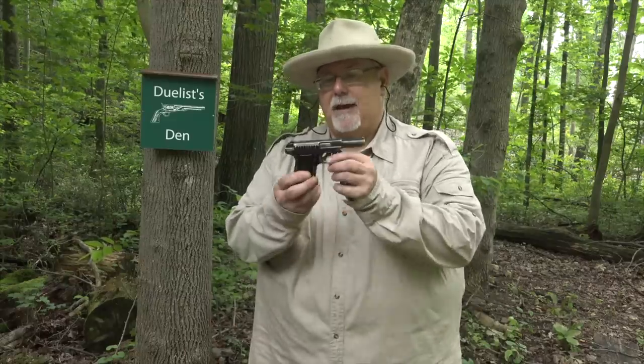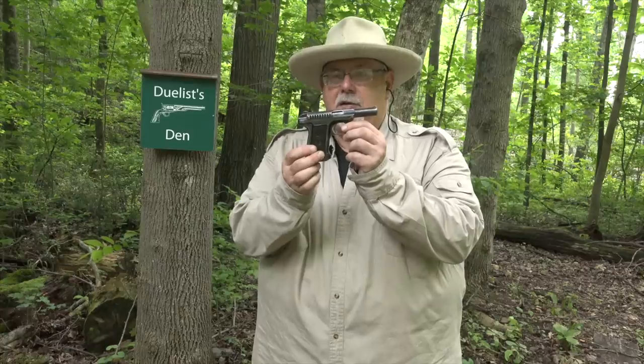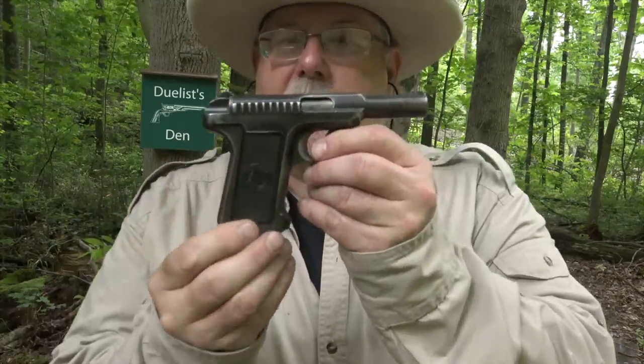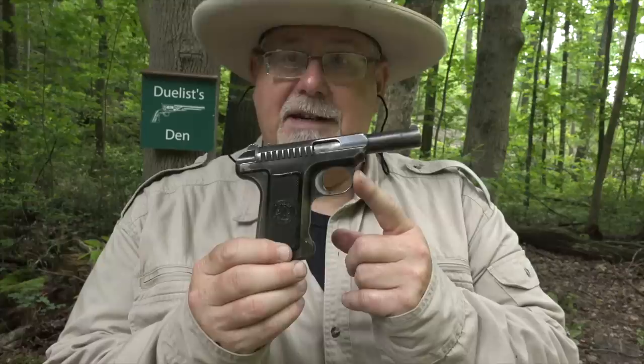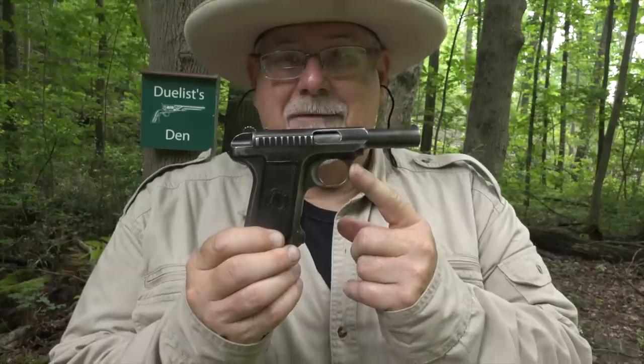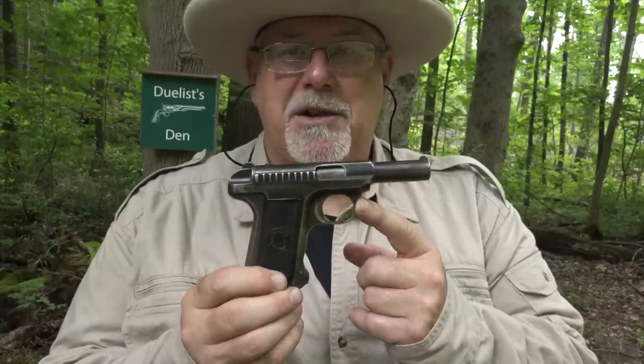Hi, I'm Mike Bellevue, and we're back out at Duelist N. Today we've got a 1907 Savage Pocket Automatic Pistol. This is one of the early auto pistols — it's a semi-automatic with a lot of features that were ahead of its time, and this pistol has a good bit of history that goes with it. So let's tell you about it, and then we'll do some shooting.